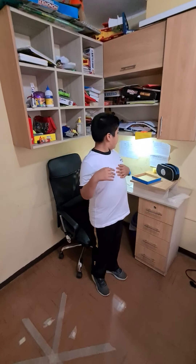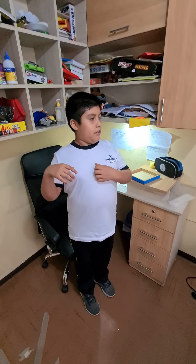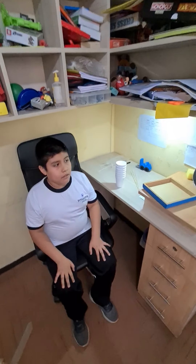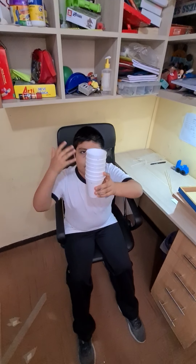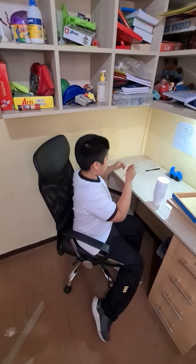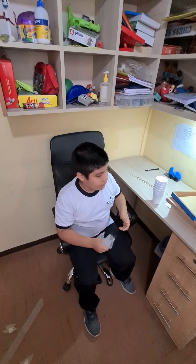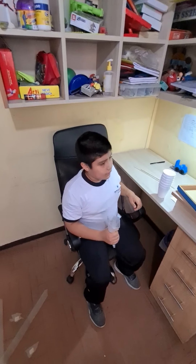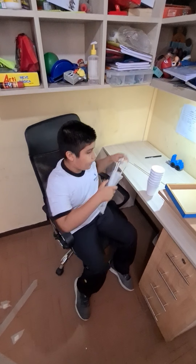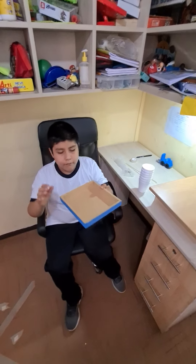The materials for the anemometer are: number one, six disposable cups; number two, three stakes; number three, silicone and/or tape; and number four, a wooden base.